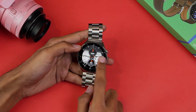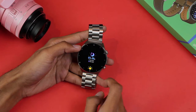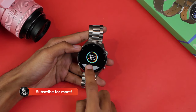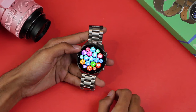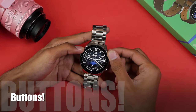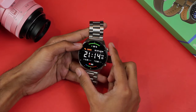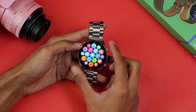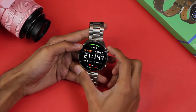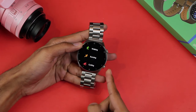For gestures: swiping from top to bottom brings up the control center showing the time and a few options. From left to right you get split screen, from right to left you get quick-access applications which can be edited to your preference, and from bottom to top you can access the menu. The scroll key changes watch faces on the main screen and can also sleep and wake the device. Double-clicking it accesses the menu, and pressing and holding it shuts the device down. The lower button accesses quick support modes.